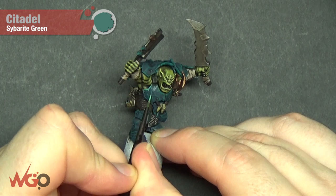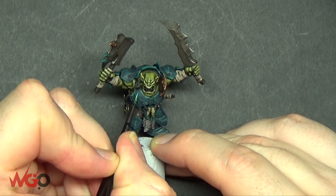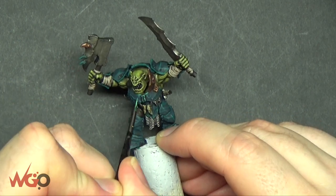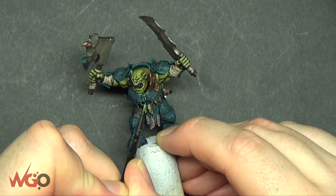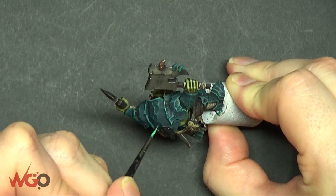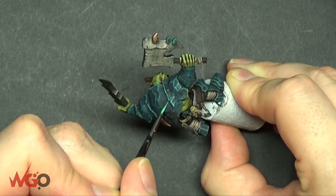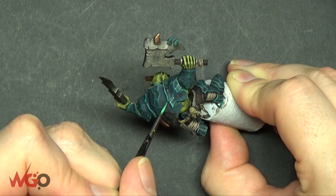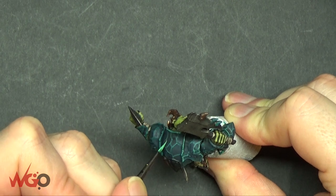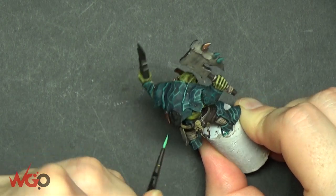Next step is using Sybarite Green, doing it the same way but not painting as much as before — more focused on the very edges and just parts of the lines that go down the armour. This will make it stand out more and it's a lot neater. You could dry brush this instead of using the small brush going over each individual line — dry brushing will be a lot quicker but it won't look as clean.